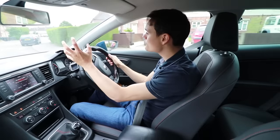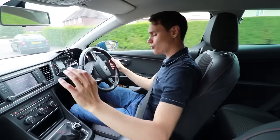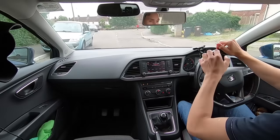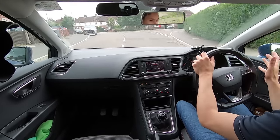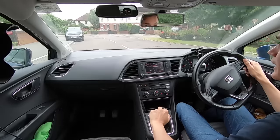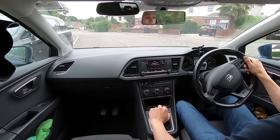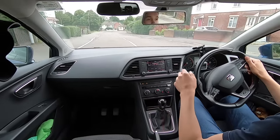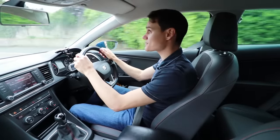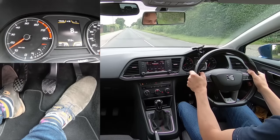Many new drivers make the mistake of putting too much thought into the gear stick because they're afraid of getting it wrong, but it's the pedals that make a good gear change. Sometimes it can be so bad that a new driver will go for the gear stick, forget about the pedals and think 'oh yes I've got to do the pedals as well' and just rush the pedals quickly without much thought - that's going to lead to some very jerky gear changes.